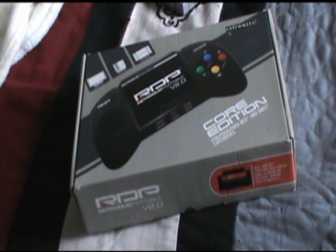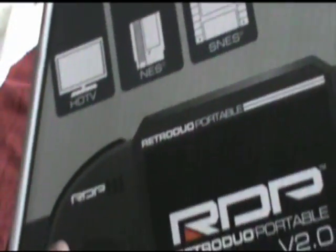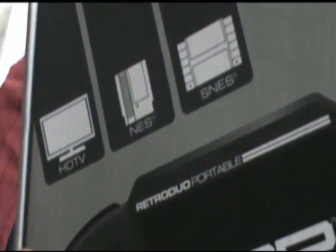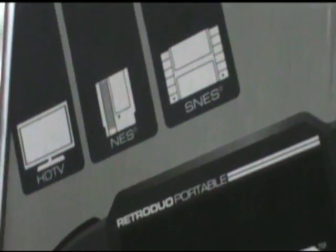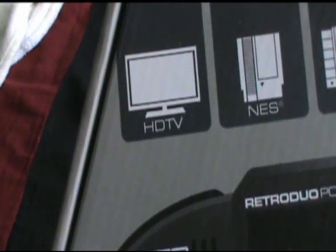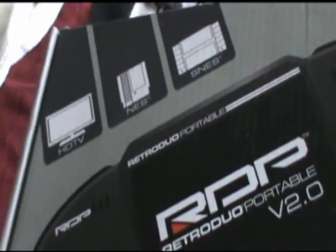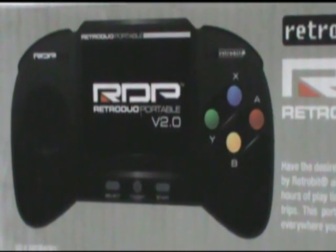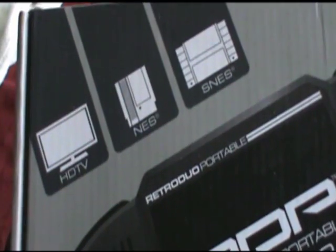From my point of view, I think it works pretty well, but I'm going to give you an idea and demonstration as to how well it works. This machine works with your Super NES — it takes a basic Super NES cartridge — and it also works with the NES. You can hook it up to your HDTV and use it as a console. When I first saw it, the store manager displayed it and gave me the lowdown, and I was so impressed I had to buy one for myself.